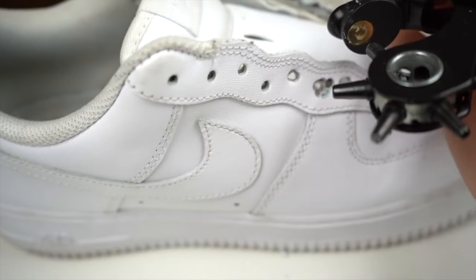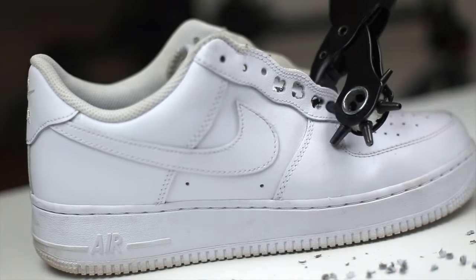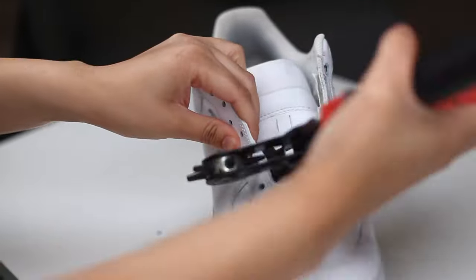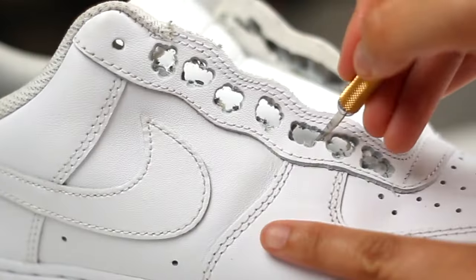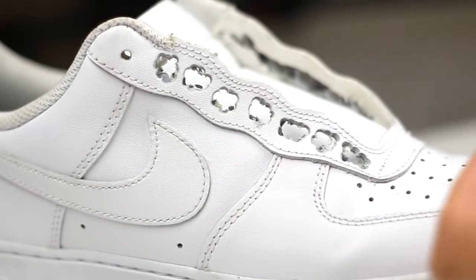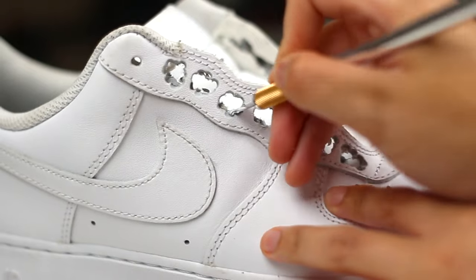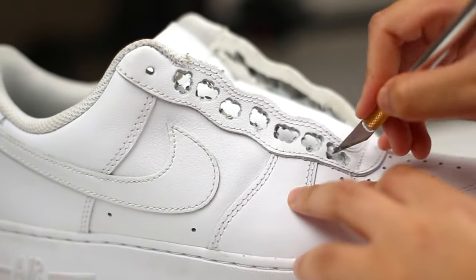Now that we've removed the fabric, it's going to be immensely easier to punch our holes — some of these punches are going to feel smooth like butter. Don't worry how sloppy the hole looks; once you put the rope in, you're not going to be able to see the mess at all. Once you finish punching your holes, you can use an exacto knife to clean around the area, make them more circular or shape them however you want. This step is optional.